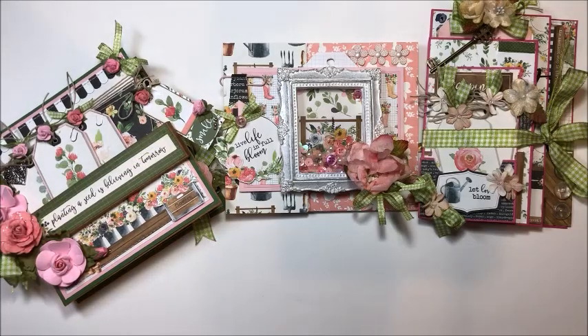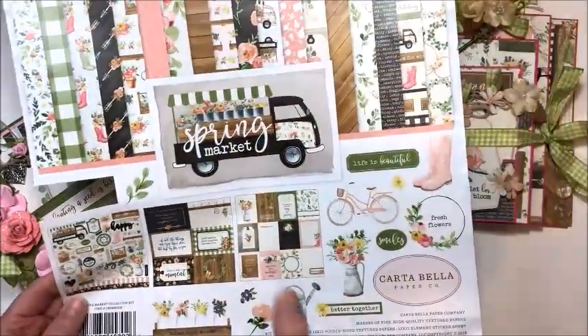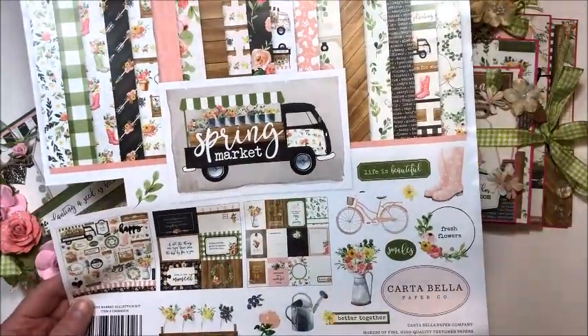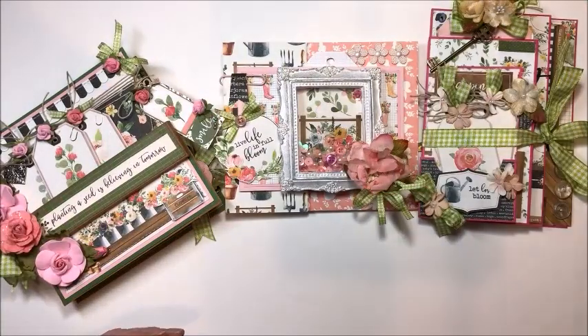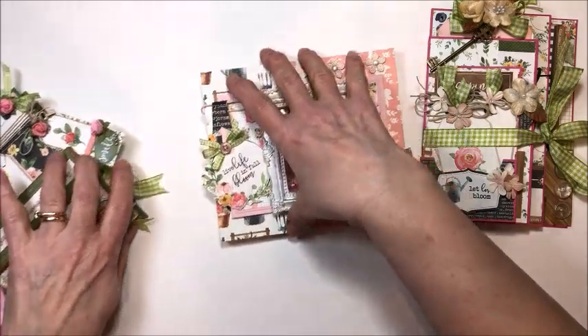Hello friends, it's Kathy Clement with Kathy by Design. Welcome to Throwback Thursday. This week I am cleaning up a collection that I've used and loved. This is Cartabella Spring Market from 2018. I've made lots and lots of projects. I just had little bits and bobs left up in the closet of shame, and I thought I'm going to polish off this collection. I ended up being able to make three projects with the pieces that were left. Let's take a look at what we've done.